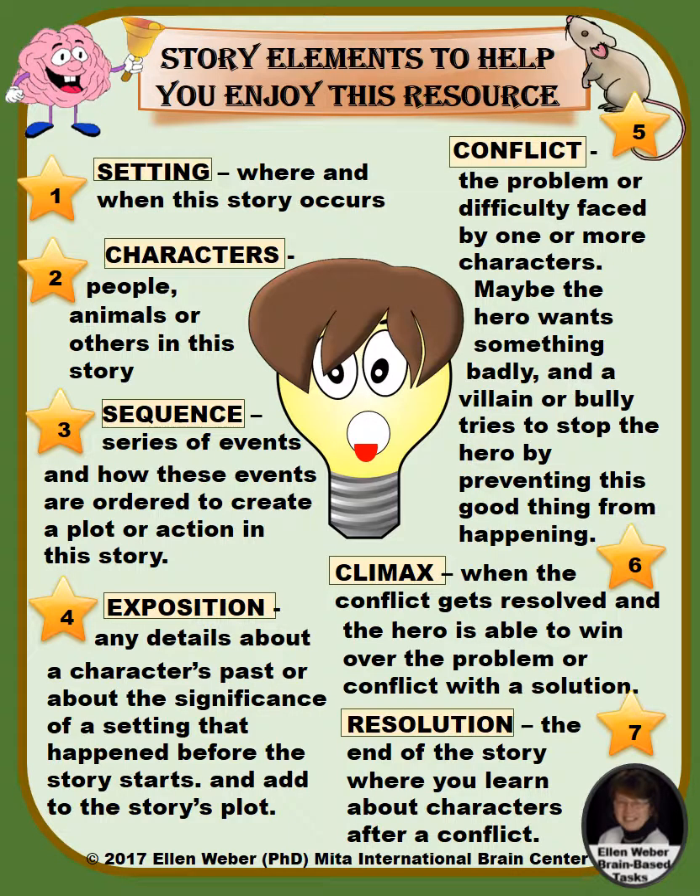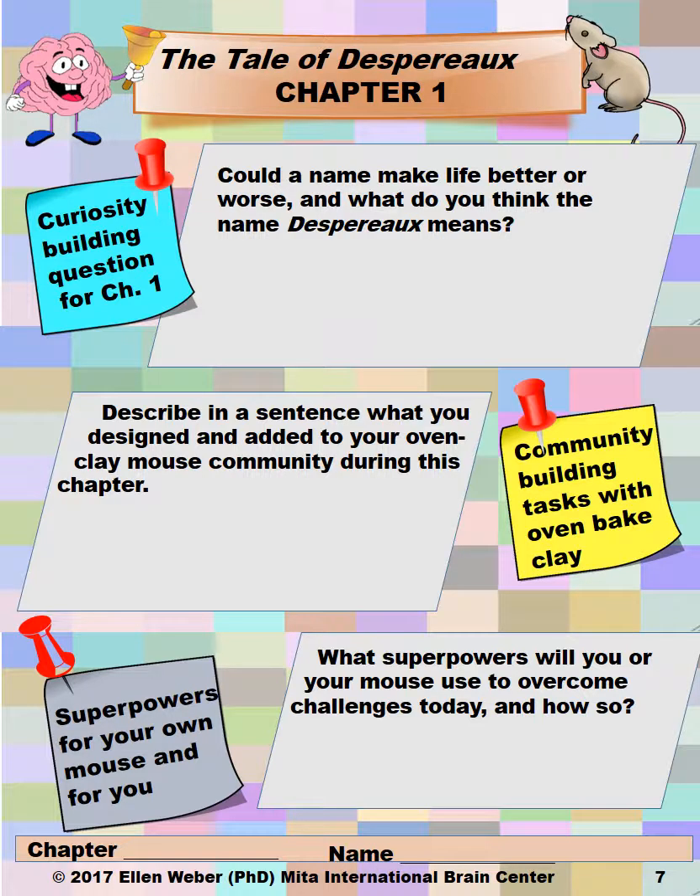There are the story elements students will go through, and they've practiced with all of them in the book. The pages look something like this. There are 52 chapters, so there is a worksheet and more for every one of those chapters. For chapter one, you start with a curiosity-building question to get the students' minds revved up, making them mindful about their own lives and what could happen in the story.